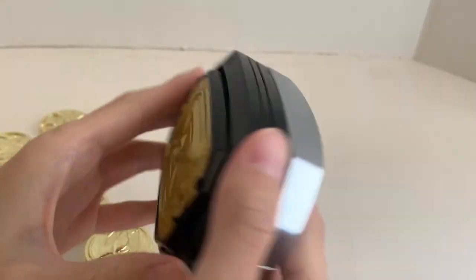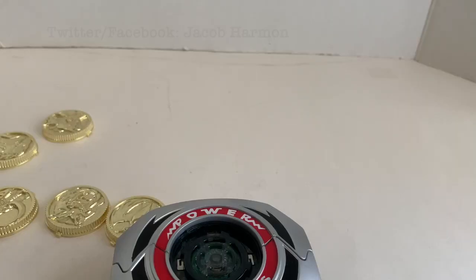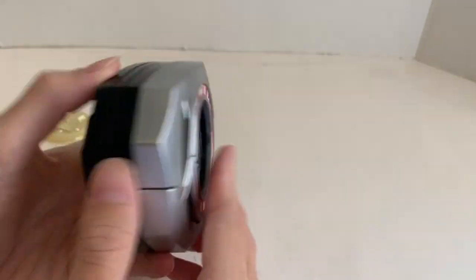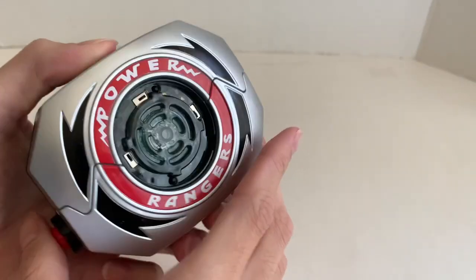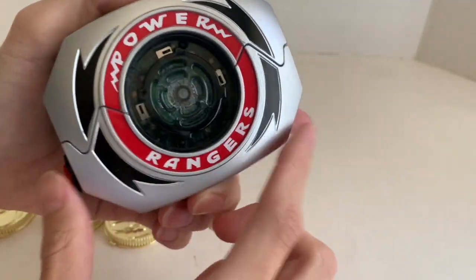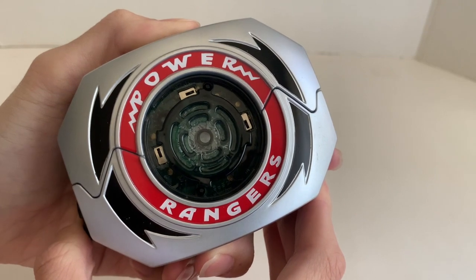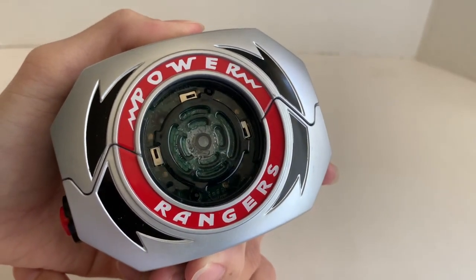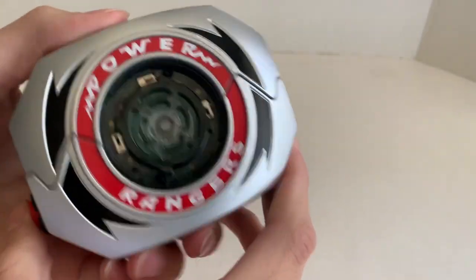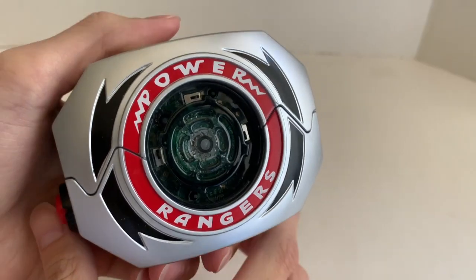There's a hidden sound which was discovered on Twitter by Jacob Harmon — sorry if I mispronounced that. He figured out there's a hidden sound within the morpher. If you keep the morpher closed and hold the plate down while pressing the button, preventing the plate from opening, you get this Alpha sound — which is pretty cool.